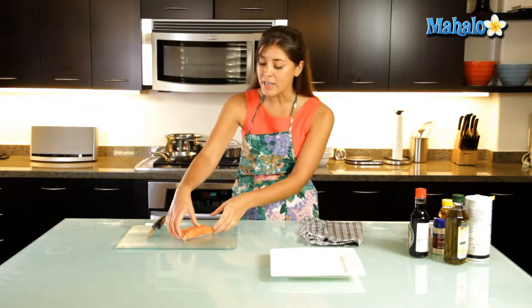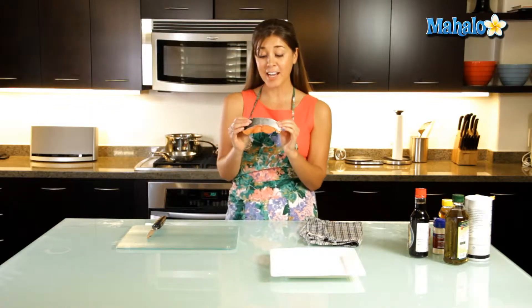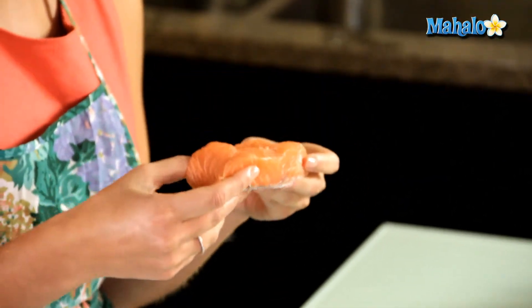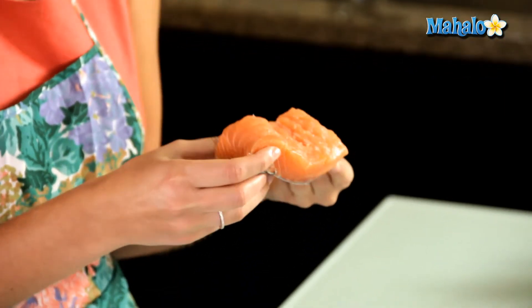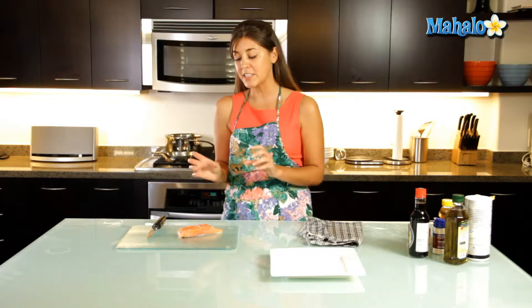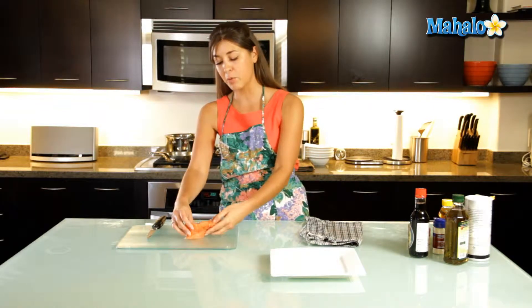Now essentially you don't need to skin a salmon — I actually prefer it with the skin on. It helps when you're cooking it, especially if you're poaching it, and I actually prefer to eat the skin when it's nice and crispy. But for some recipes it does call for salmon without the skin.